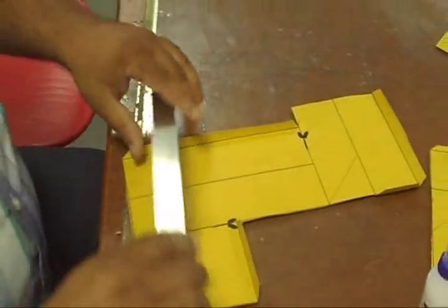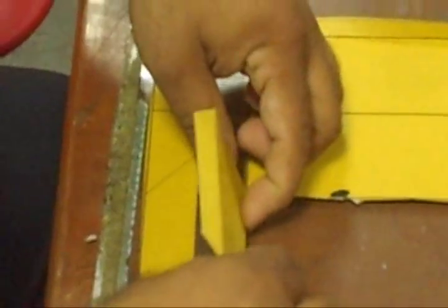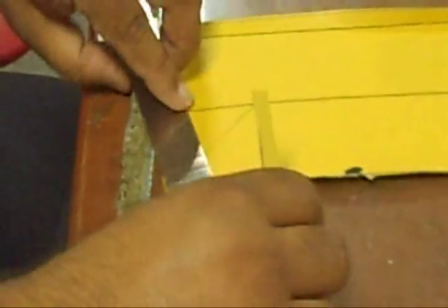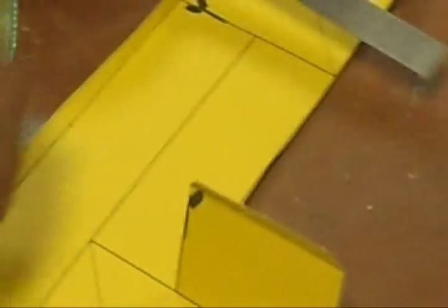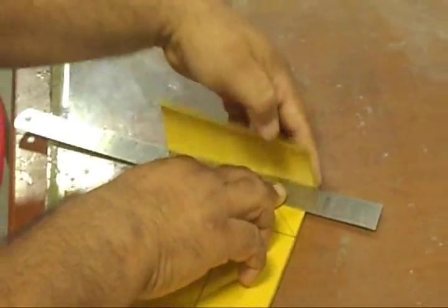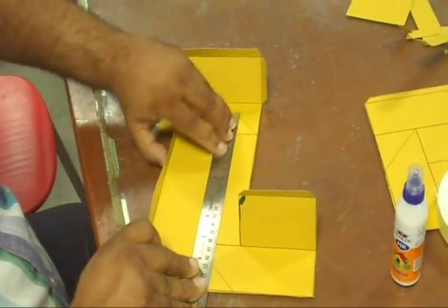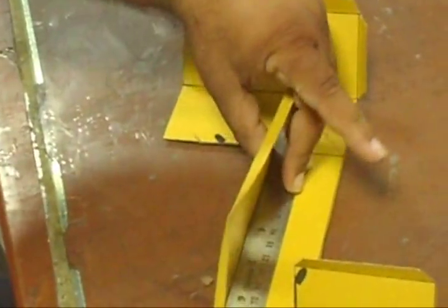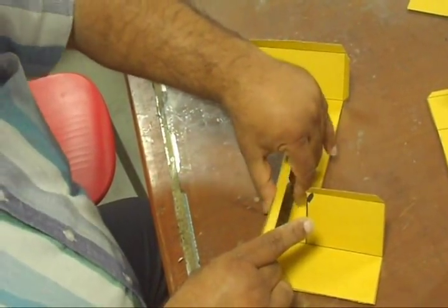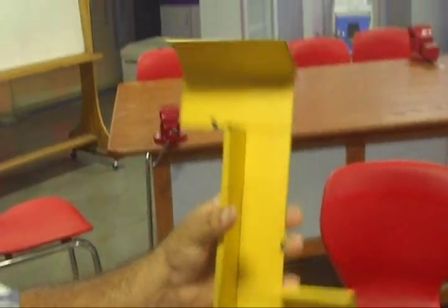Please note carefully the sides which I am bending. Now this small rectangular piece I will bend, and now this big rectangular piece I am also going to bend like this. You bend down this bigger rectangular piece like this. Half of our periscope is ready.